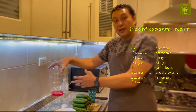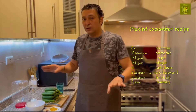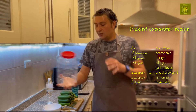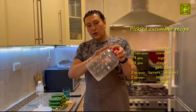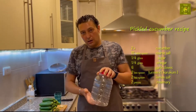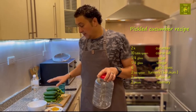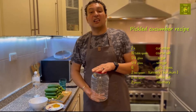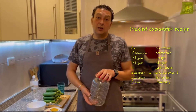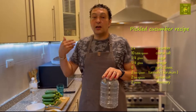I also have vinegar inside because I already washed the jar with vinegar — if anything has bacteria, it will all be killed. You need to wash everything nice and clean. This jar is plastic — you can use plastic, no problem, but if you have glass that is better. There are two ways: one method keeps it for six months to one year, and another method lets you eat it after four to seven days.